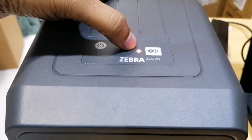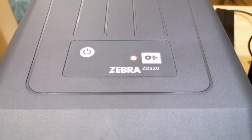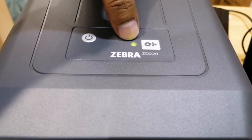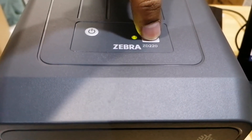Once the label and ribbon are connected, connect the power adapter then turn on the printer. Wait for the status LED to become green and stable. Once it is green, press and hold the feed button until the status LED blinks two times — that is for the auto calibration.